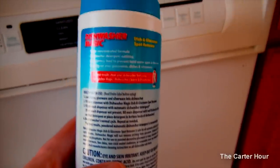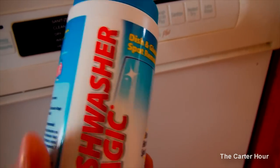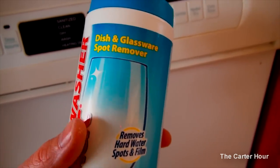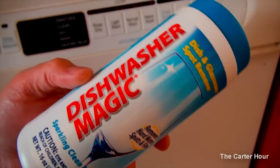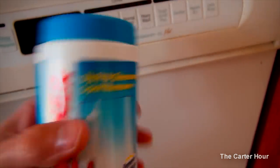They were just coming out foggy — crud, all kinds of different minerals maybe that we're getting in the water. I don't know what was going on, but this stuff really works. I think it's like two or three dollars and it comes in this container.